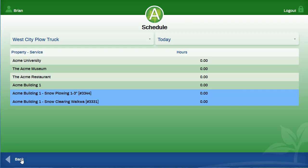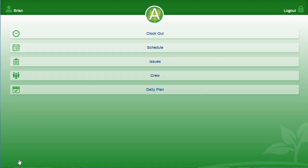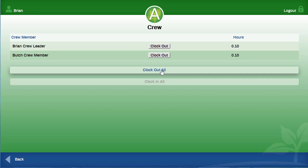When you and your crew have finished for the day, you can press the back arrow and press on crew. You can then clock out individuals or select clock out all, and then log out.